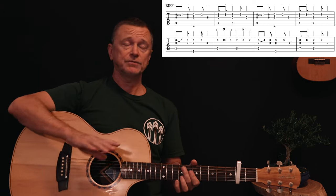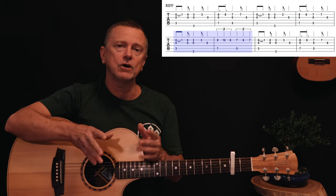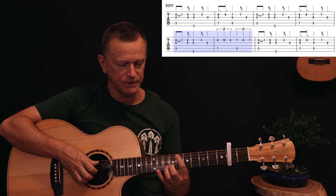That two-bar riff starts four times for the intro of the song. On the third time through you'll hear a little variation — it's one of the only times in the song that this variation appears.